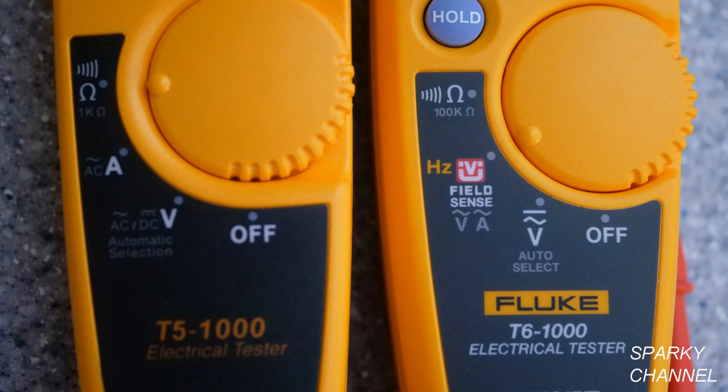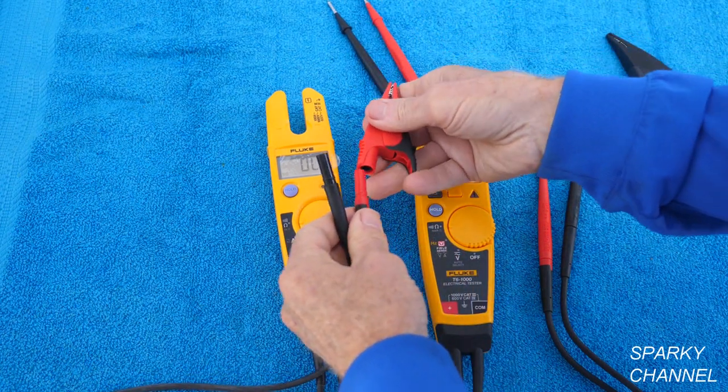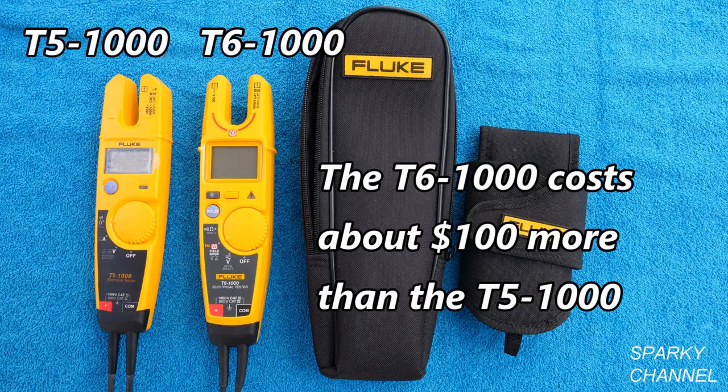Both meters have continuity beepers, auto-off functions, test to 1000 volts, low battery indicators, and two-year warranties. Both come with slim-reach detachable leads that accept a large variety of ends, and both have built-in lead storage areas on the back, including the ability to hold the red lead out for easy testing.